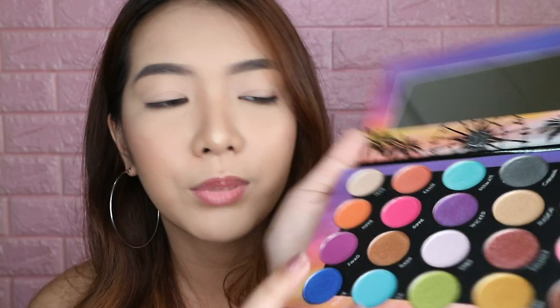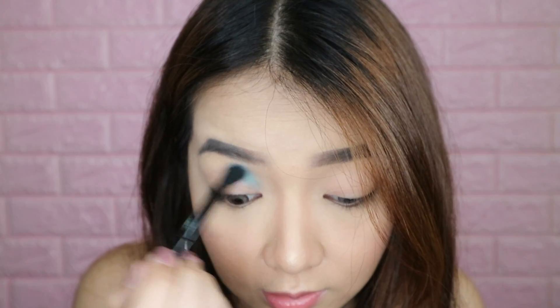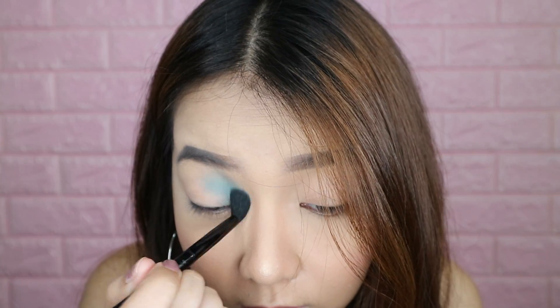I've already set my eyes with concealer, and I did not set it with powder because I want more intense colors with this palette. I'm thinking I want a cotton candy look, so I'll be playing with these teals, pinks, and purples. I'm gonna start with this light blue color using a blending brush — it already picked up a lot of pigment, so I'm just gonna tap off the excess and work it on my inner crease. Wow, it's really pigmented. That's a really nice color.